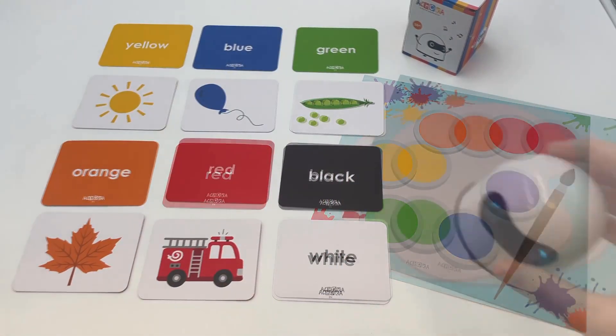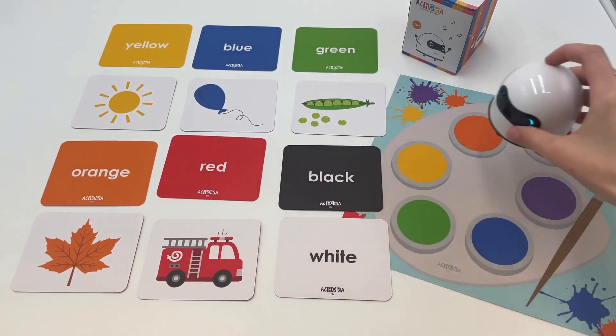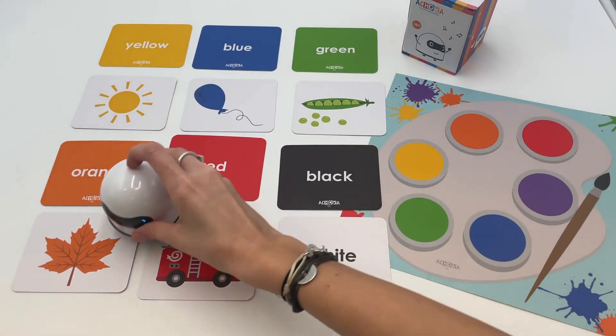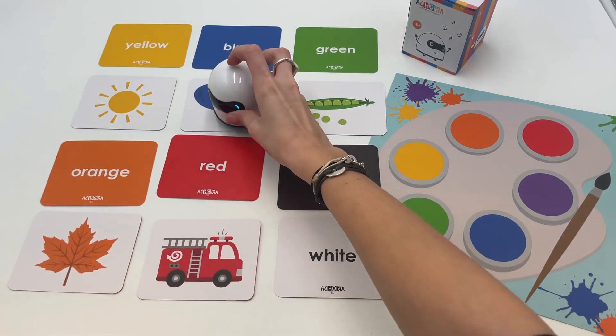Different settings can be made on this game. For example, the child can choose a color from the palette and then show it on the card. You can also find the object corresponding to the color.